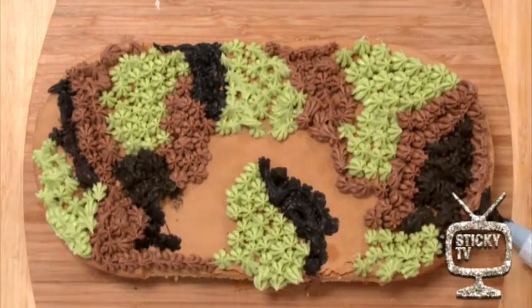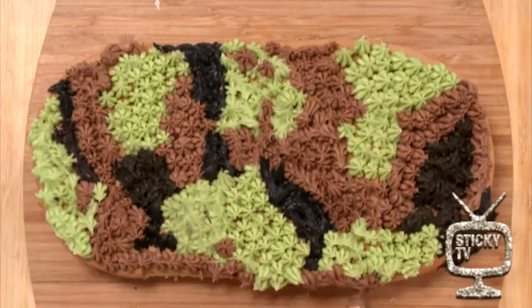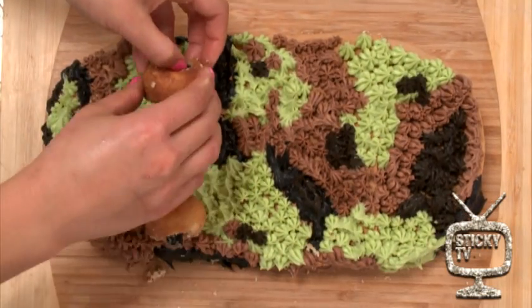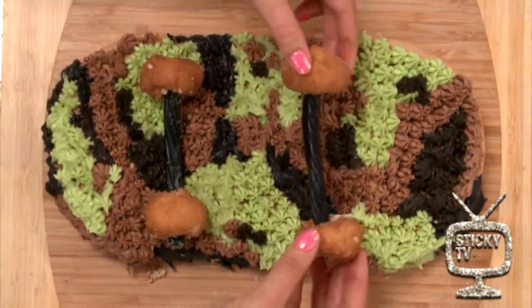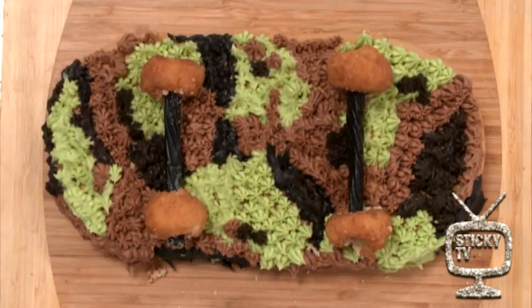I think we're going to go with the camo style. To make the wheels and trucks on the skateboard, we're going to be using doughnuts and licorice. Check it out. Walter's going to love it. Thank you guys so much — this looks absolutely amazing.